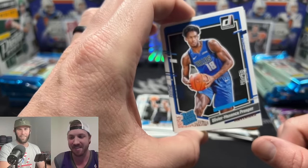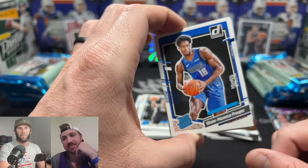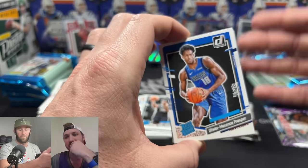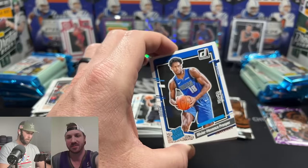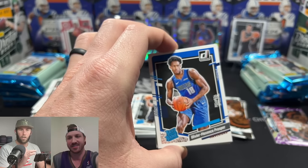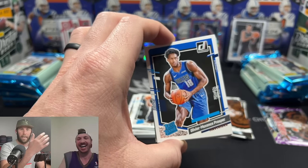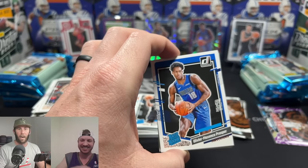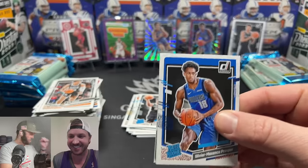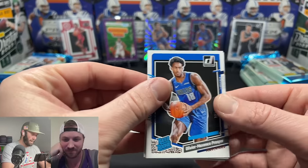Good Russell Westbrook story: one of my buddy's cousins went to school with him. His friend got friend-requested by Westbrook on Facebook before he blew up, freshman year. Then he went dark on Facebook — never posted — because he didn't want Russell to see him in the feed and think 'who is this?' and unfriend him. So he stayed Facebook friends with Russell Westbrook and could see all his personal stuff. He's still friends with him!